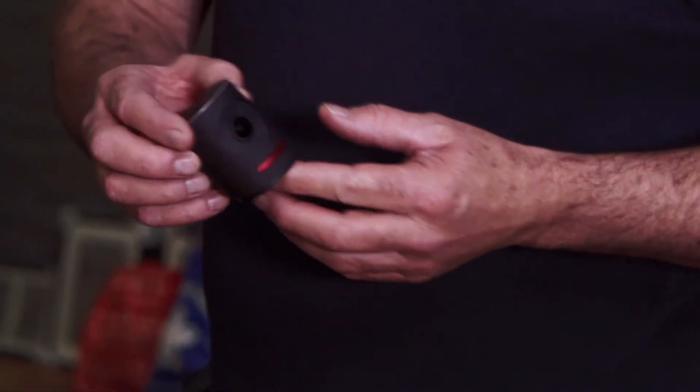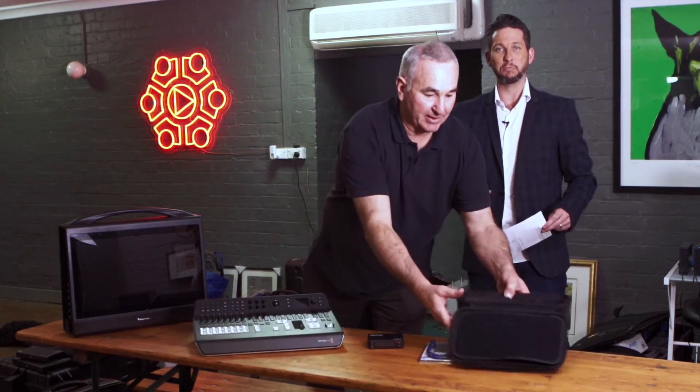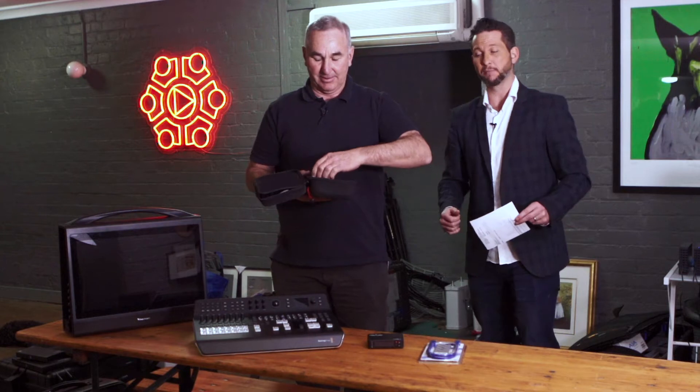First up, for people that don't have anything but want to get onto Facebook Live, YouTube Live, or Livestream, we've got the Mevo camera. That's a 4K camera with a Sony sensor and a glass lens. You pair it with your iPhone and use the iPhone's processor and internet connection. It captures all the video, transmits it direct to Facebook, and it crops the video so you can switch — that's the equivalent of having five cameras. Around the $600 mark you get all the gear, and it's fantastic for video bloggers straight to Facebook Live.